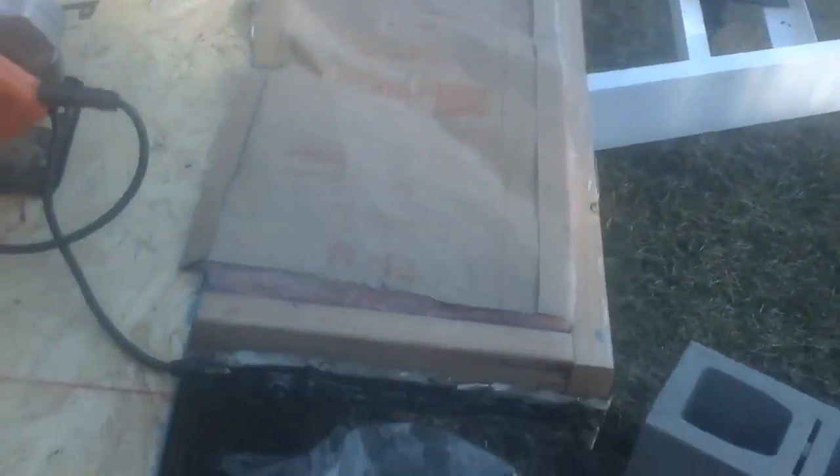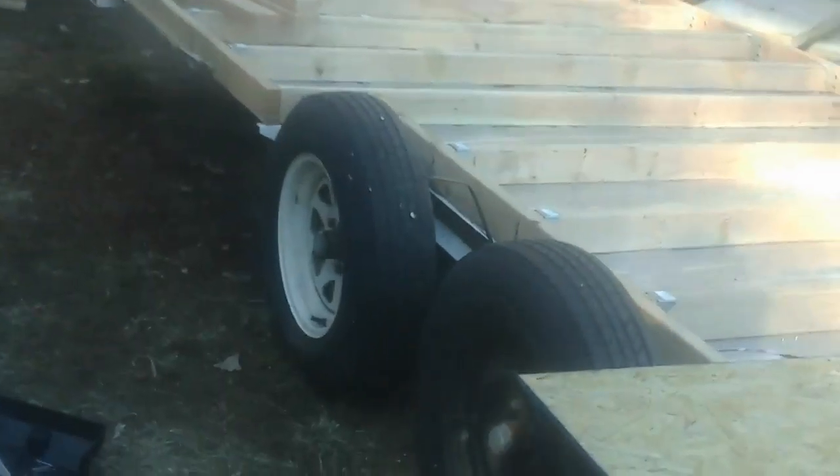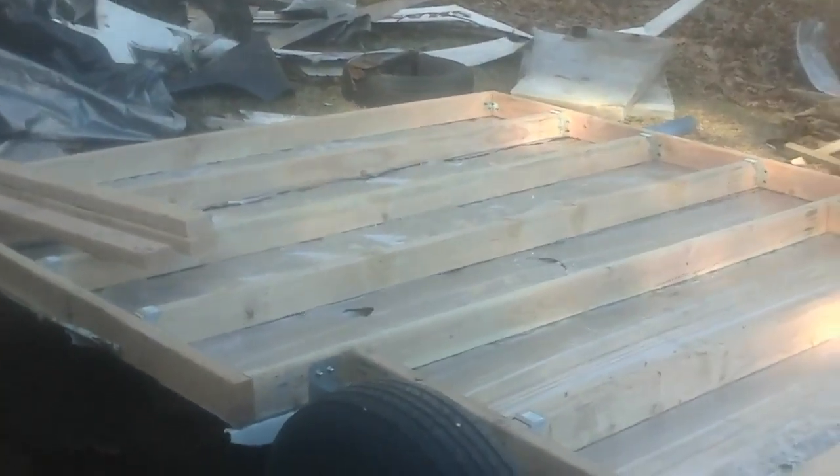Cutting it so it could fit here. As you can see I'm starting with the floor. Hopefully I can try to finish it before it gets dark — I'd like to anyway. So this plywood sheet will go from this 2x4 to here, and I've got to cut it a little bit so I'll be able to fit the board that I'm going to put here.